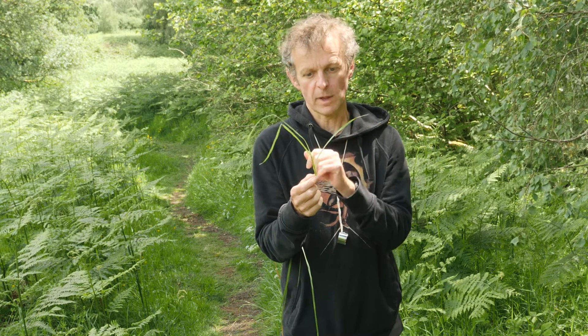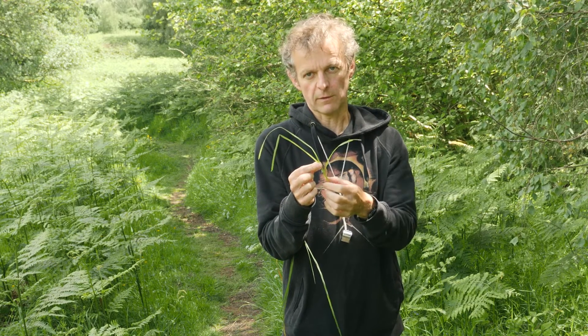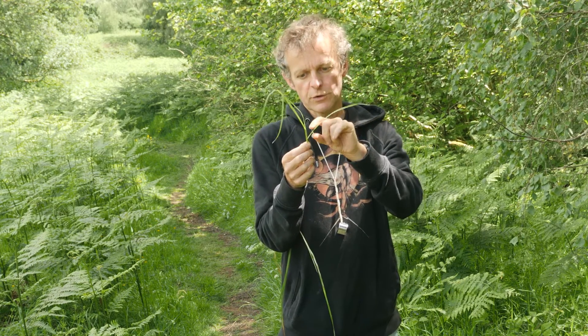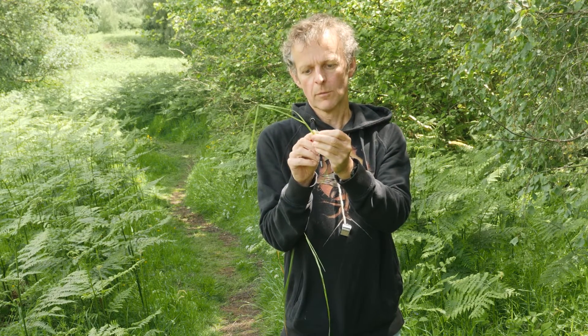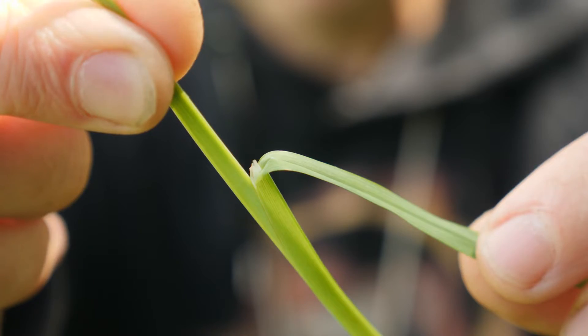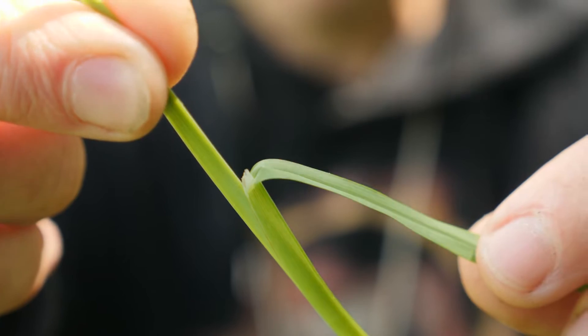The grass leaf has two main parts: the leaf blade and the sheath that goes down along the stem. At the junction between the blade and the sheath, most grasses have this little flap that sticks up at the base of the leaf blade called the ligule. And that's where you find it.